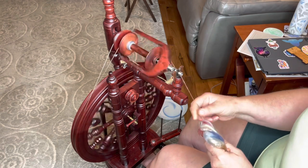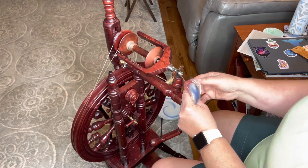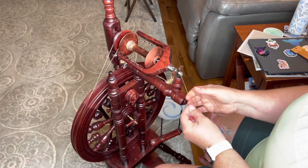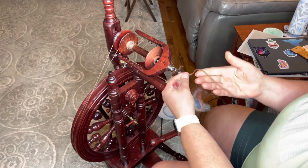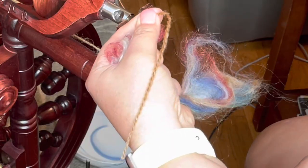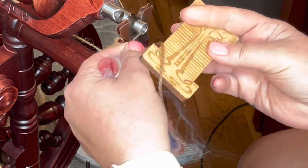We're going to do a little ply-back test right now. My ply-back test: onto the bobbin, pinch, pull this out, fold it in half, and then let it twist on itself. Oh, that is beautiful. Look at that. Very nice.